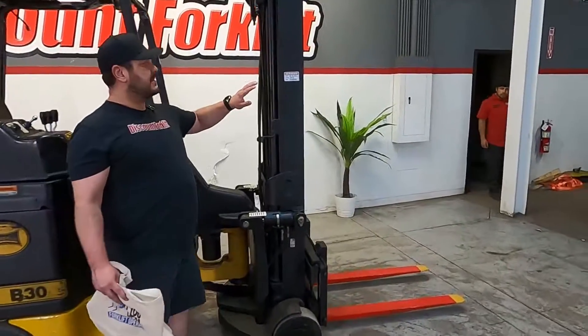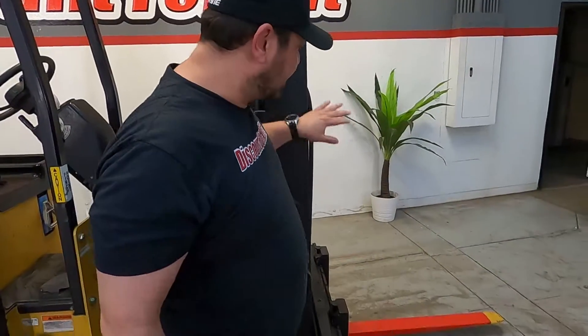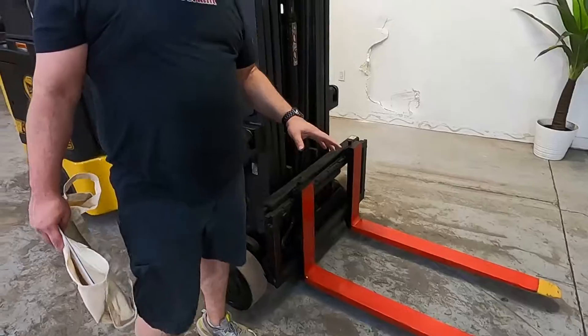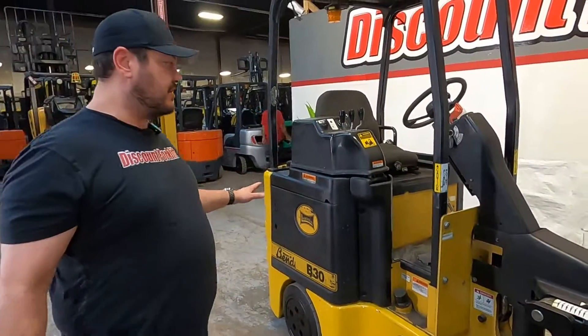Right here you got the service sticker — everything is great with it. We've got your three-stage mast here. Forks are safety painted red and yellow so people see it coming.